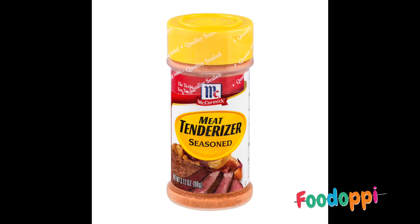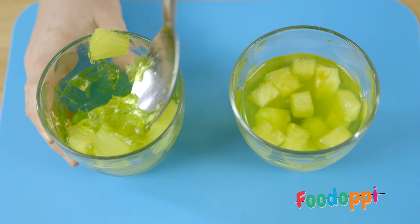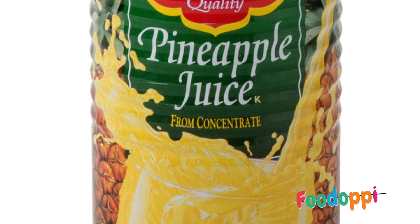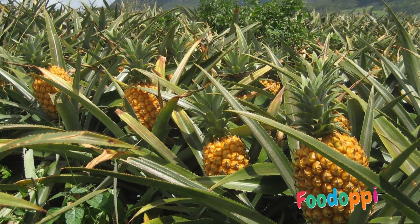Bromelain is also used as a meat tenderizer. Some people are so sensitive to this enzyme it makes their lips and tongue tingle. The jelly with the tinned pineapple has set because the tinned pineapple has been heated — high heat also destroys the enzyme bromelain.